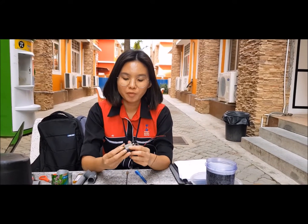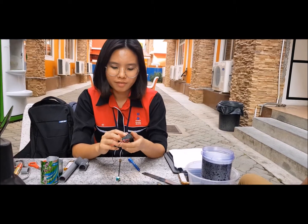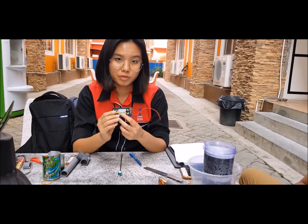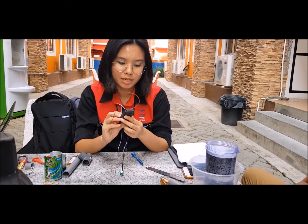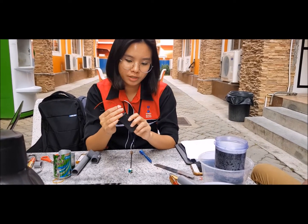So right now I'm going to teach everyone how to do a motor home. The first thing you need to have is a 9V super heavy duty battery like this. And you need to get a switch with an on and off button with two connecting wires.